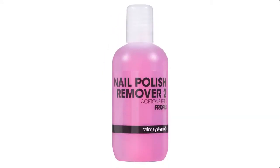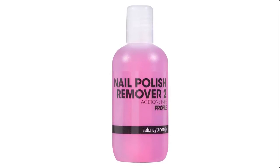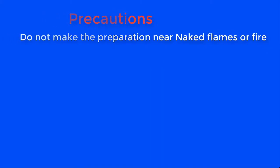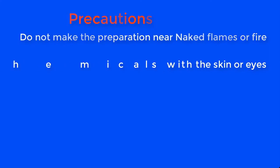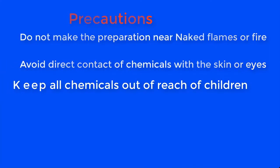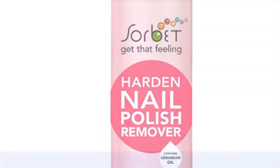Before we go into the preparation proper, let's go through the safety precautions you will take to do this preparation. Do not make this preparation near naked flames or fire. Avoid direct contact of chemicals with the skin or eyes. Keep all chemicals out of reach of children, and do not taste any chemical.